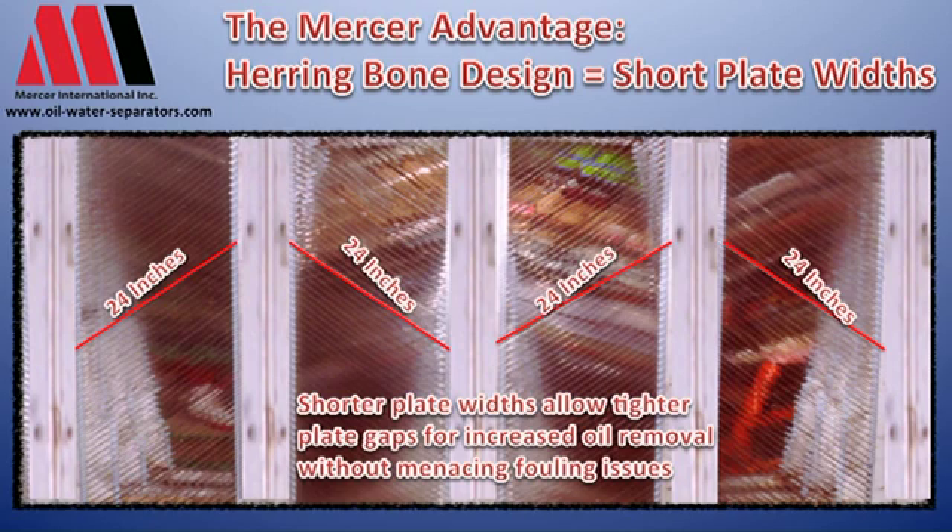That's very important because we can get our plate gaps tighter and tighter with less fouling, and this kind of setup especially becomes important with the larger and larger units.